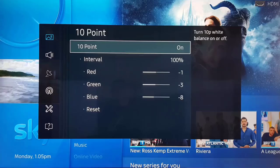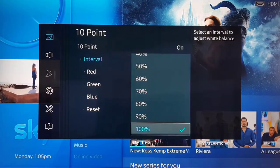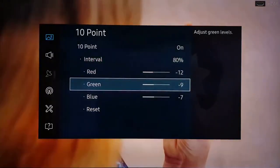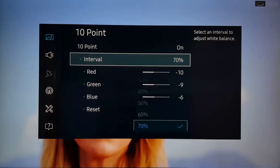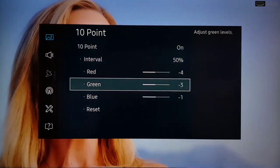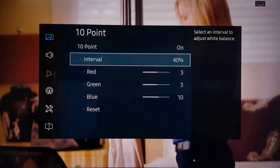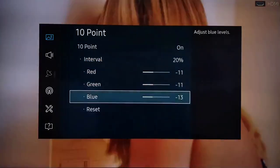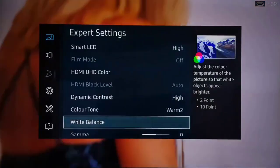For the 10-point White Balance settings: at 100% — minus 1, minus 3, minus 8. At 90% — minus 7, minus 6, minus 8. At 80% — minus 12, minus 9, minus 7. At 70% — minus 10, minus 9, minus 6. At 60% — minus 8, minus 8, minus 9. At 50% — minus 4, minus 3, minus 1. At 40% — minus 3, 3, and 10. At 30% — 0, minus 1, minus 1. At 20% — minus 11, minus 11, minus 13. At 10% — minus 13, minus 13, minus 14, and minus 15.